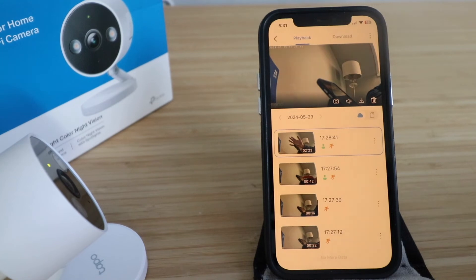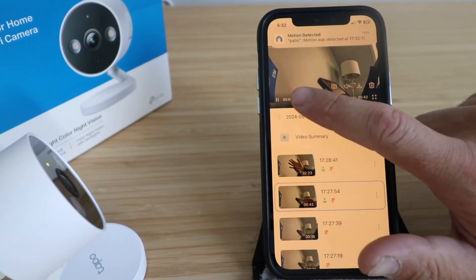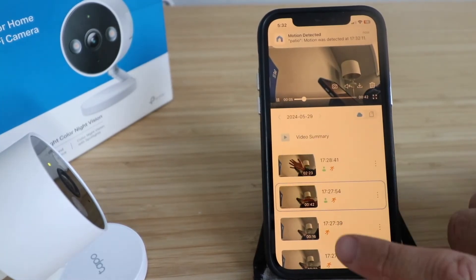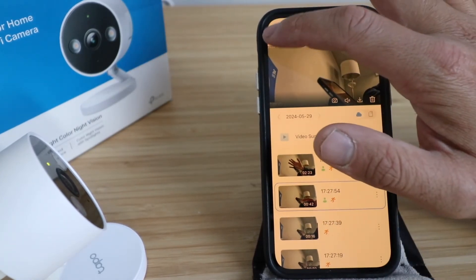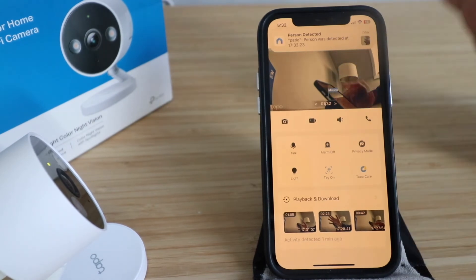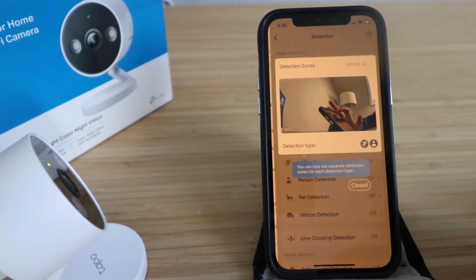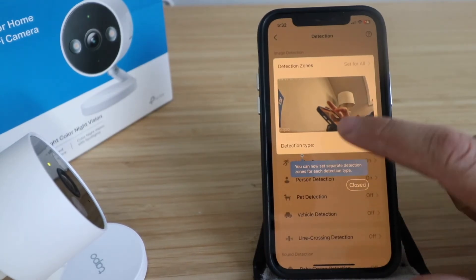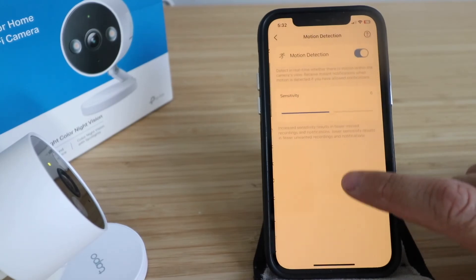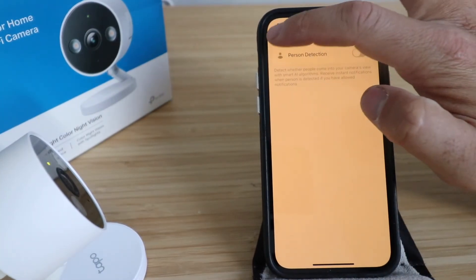The 2K QHD resolution means higher definition than most 1080p cameras — 1.7 times more pixels than a typical HD camera. You can play back saved clips sorted by day and time, with labels like 'person' and 'motion detected.' In settings you can manage alerts and detection types, including detection zones. You can turn motion detection and person detection on or off.